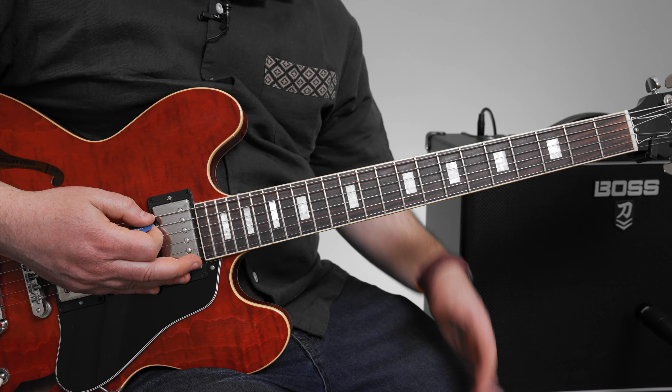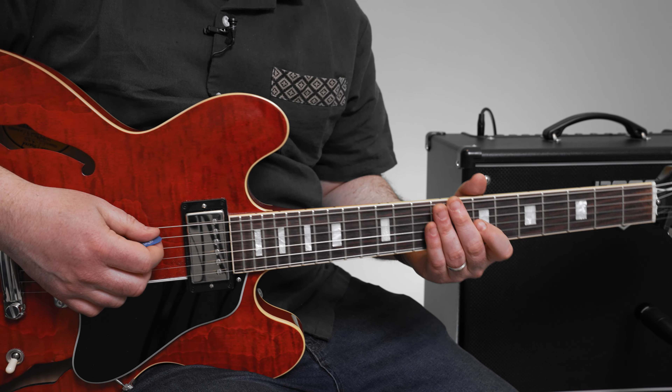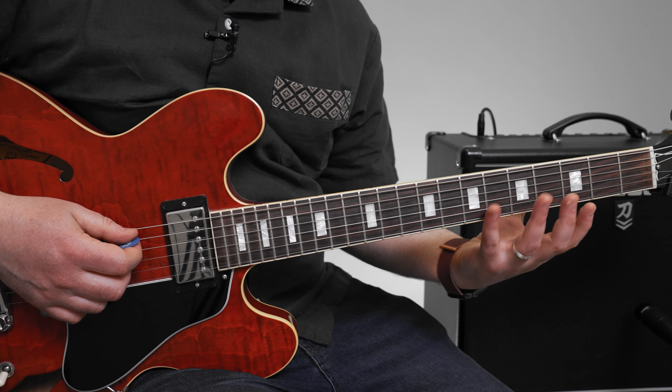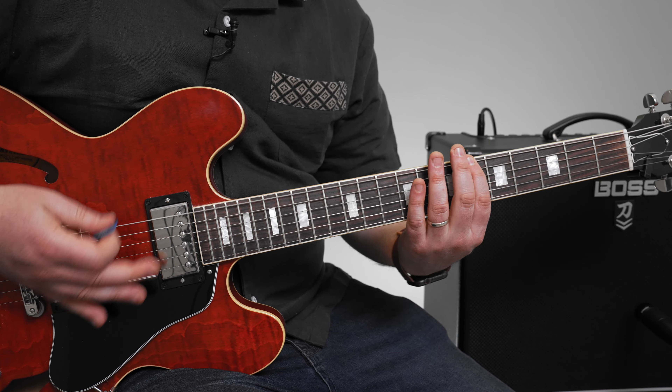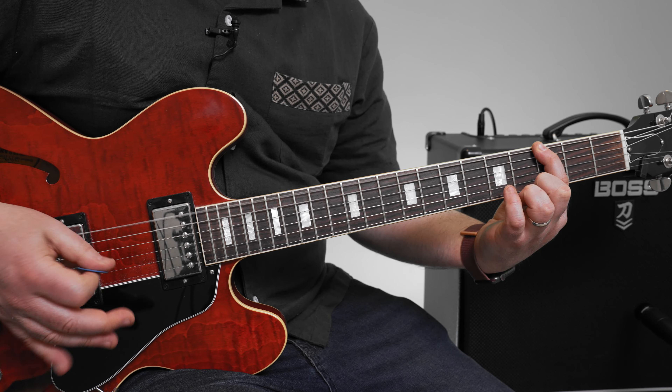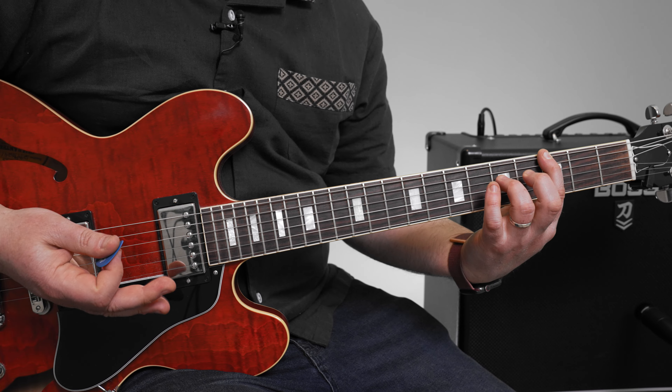Now another thing about that riff — depending on the kind of band you're trying to play it with, it sounds really good single note with distortion. You could also do octaves instead of the power chord; sounds pretty cool too.